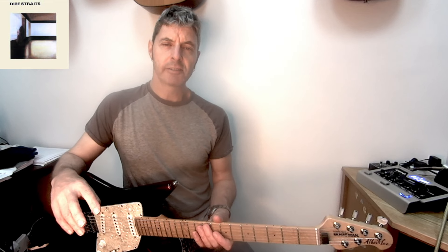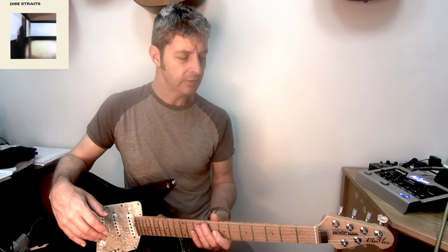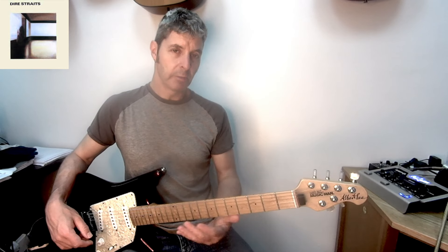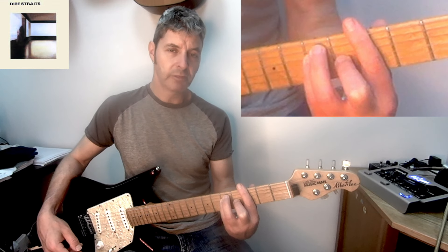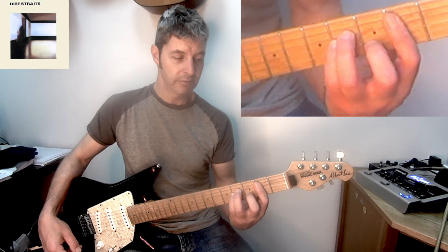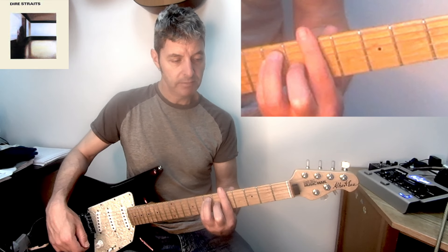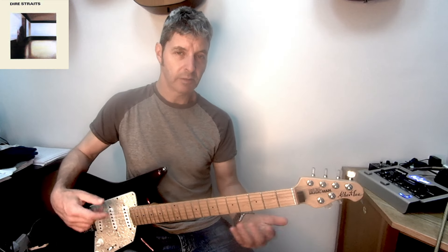There are several guitar solos in this song, as with a lot of early Dire Straits songs. There are three solos. For the first solo, go to the G chord third position, strum for two bars; B minor second position where we played it in the intro for two bars; G again for one bar — all with the same strum we've been doing; A for a bar; B minor for two bars.